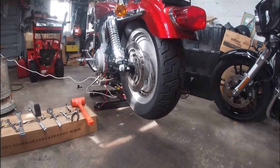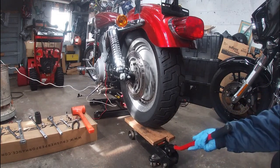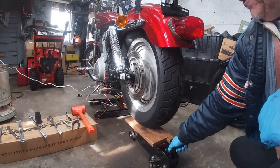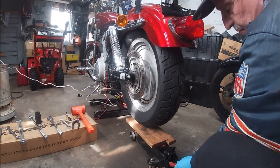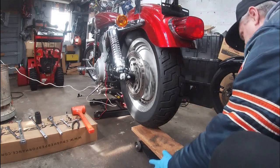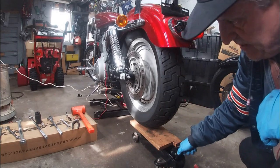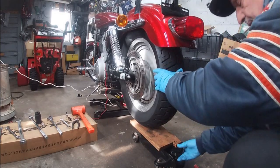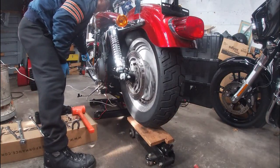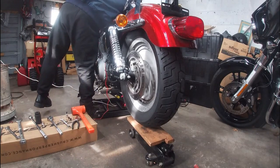Now we're going to push the jack underneath — all we're doing is giving the tire and wheel support. Just enough like that. I'm going to put it in neutral and double check with the key — yep, neutral. Next step we're going to take off the nut and knock out the axle.